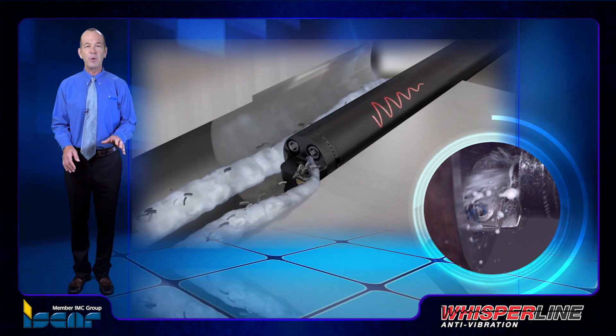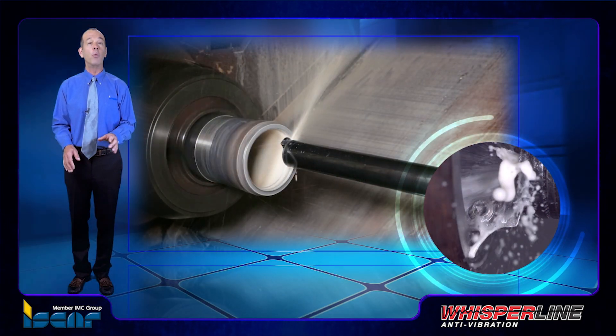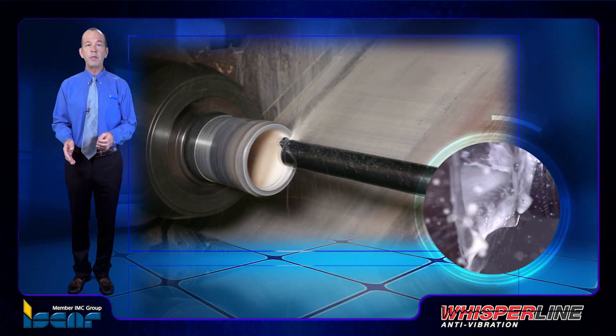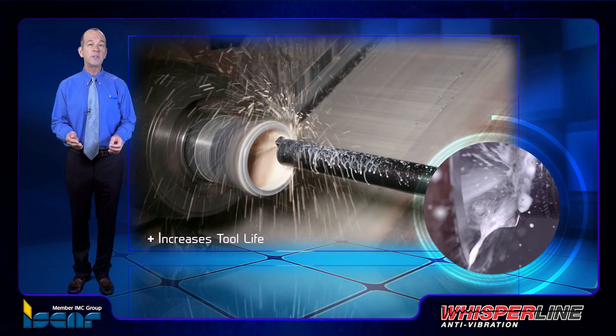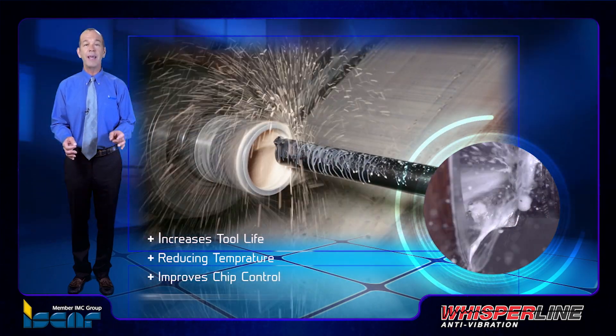Whisperline anti-vibration tools enable internal coolant to be supplied directly to where it's required: the insert's cutting edge. The efficient distribution of coolant increases the insert's tool life by reducing temperature, and also improves chip control and chip evacuation.